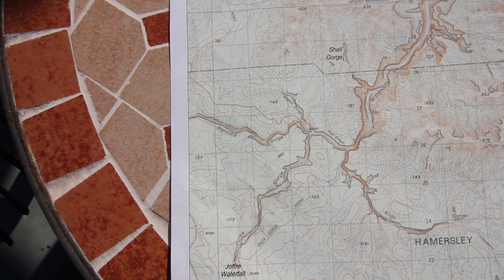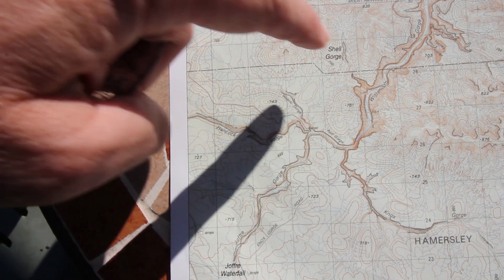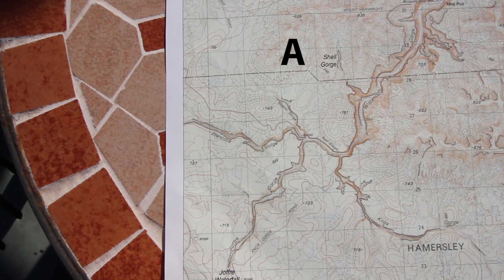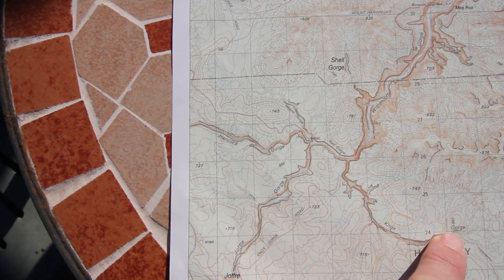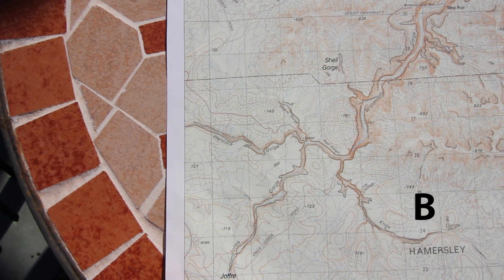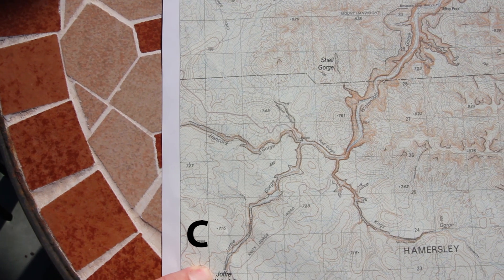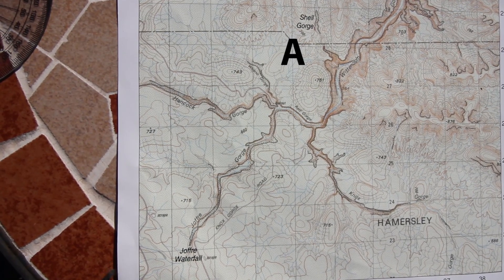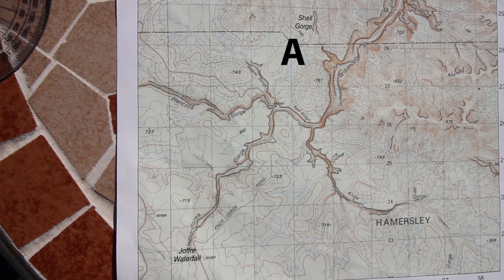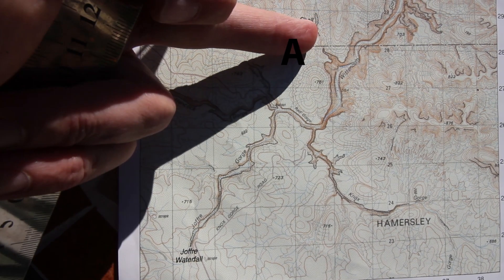My three other locations are going to be Shell Gorge up here, labelled A; the end of Knox Gorge down here, labelled B; and the Joffre waterfall labelled C down here. Firstly I will start with an easy one and measure the bearing for point A, which is the southern end of Shell Gorge.